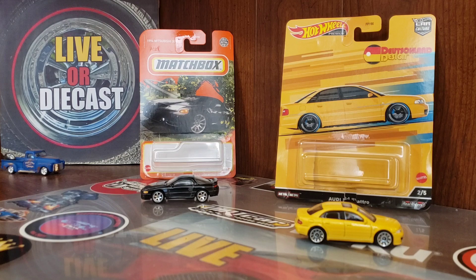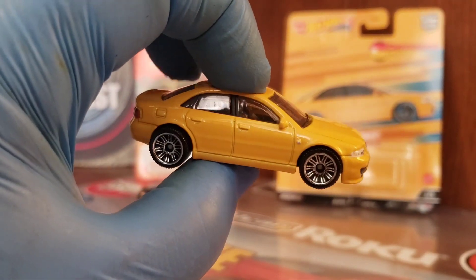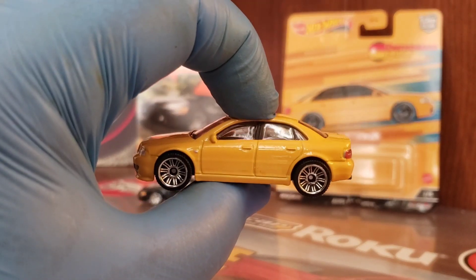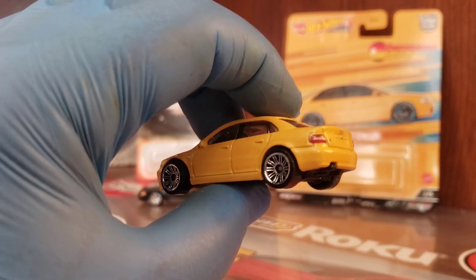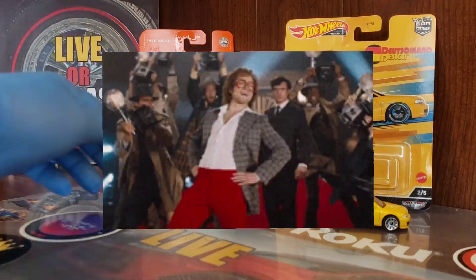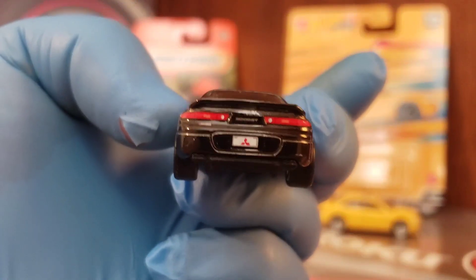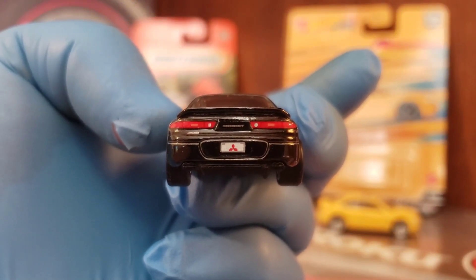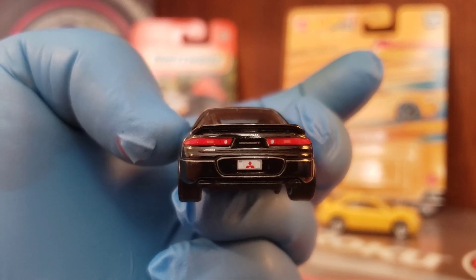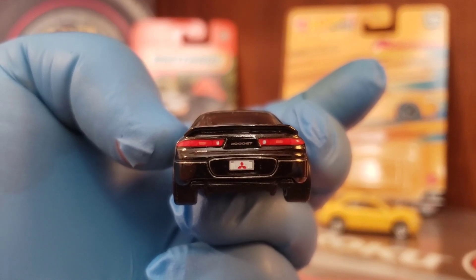Let's check them out — remember, this is Wheel Swap Wednesday. The Audi, I don't think it turned out too bad; I think those Matchbox wheels look wonderful on that yellow Audi S4 Quattro. But let's get to the star of the show — the 1994 Mitsubishi 3000 GT by Matchbox. The taillights are done, it's got the license plate, and you can see the 3000 GT on the rear with backup lights on each side. You've got the diamond triangle on the license plate — that well-known Mitsubishi emblem.